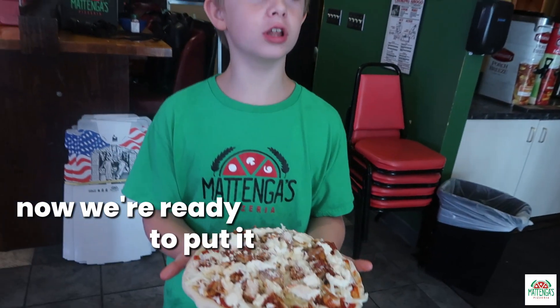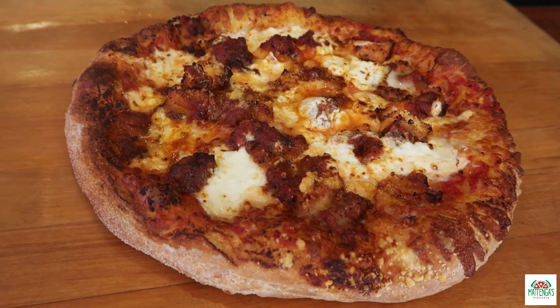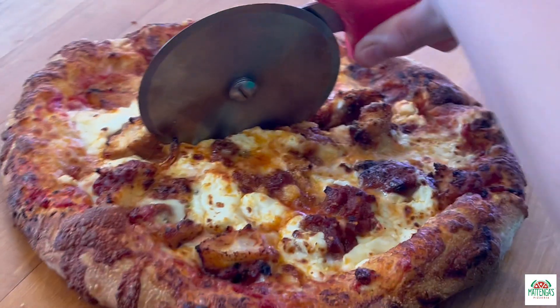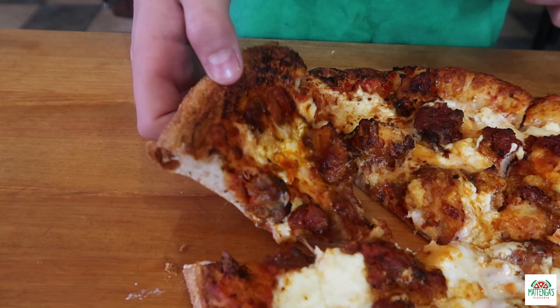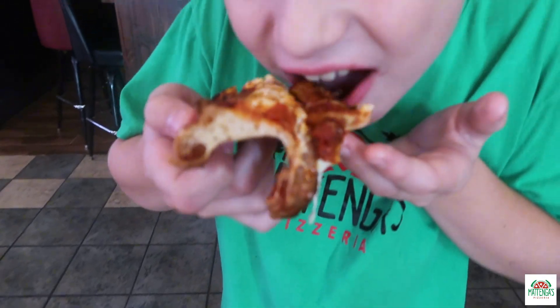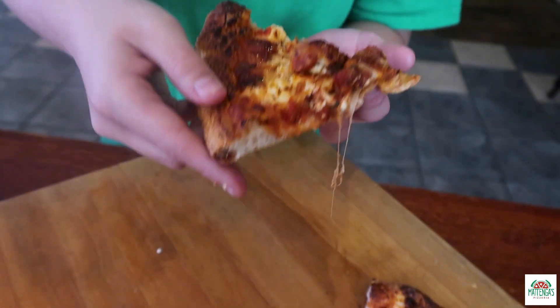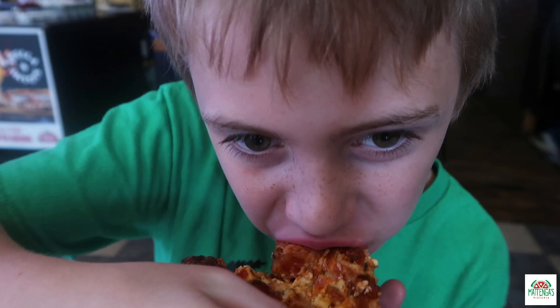Now we're ready to put it in the oven. Now time for the moment of truth. Now time for a crispy bite. Thank you so much for watching.